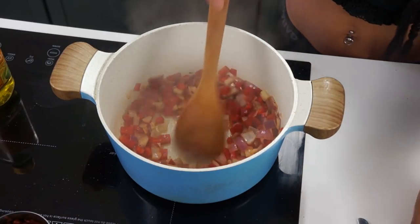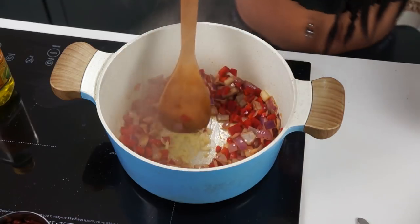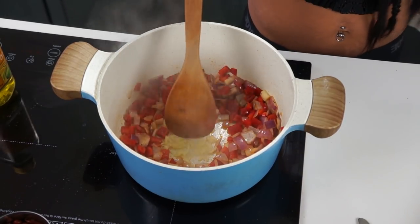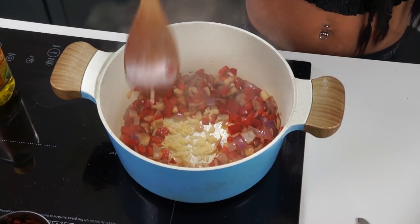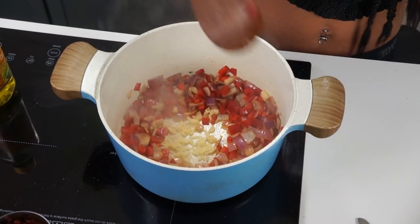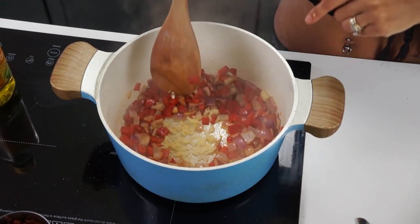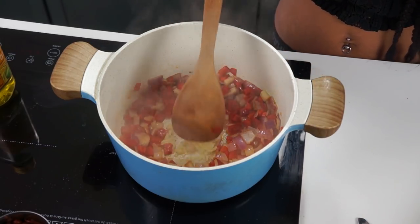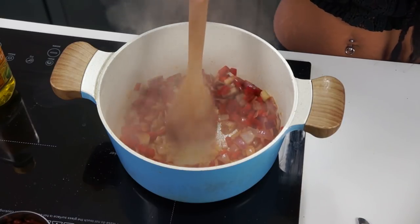I'm going to make a little well in the center and add our garlic cloves, allowing this to cook for about a minute or until it becomes fragrant. You want to be very careful about how long you cook your minced garlic, and even your garlic powder if you're tossing it into a dry pan like this, because it's going to cook really quickly, burn really quickly, and just add bitterness to your dish.